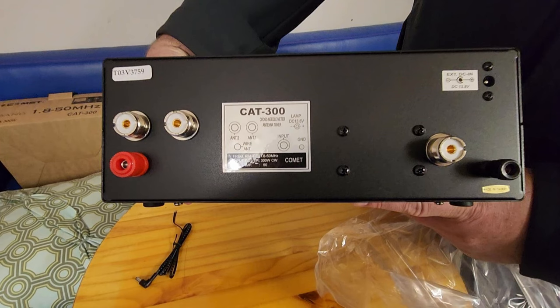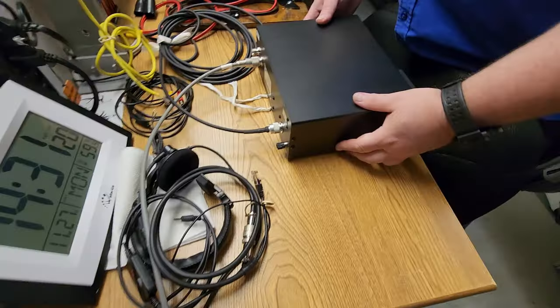Looking at the back of the unit, you can see the two antenna connectors — the SO-239 plus the red banana connector for a long wire, which works with Antenna 2. On the right-hand side you've got your radio output connector, also SO-239. Then the ground lug and the 12-volt DC input in the top right corner if you want to light up the analog meter. Pretty straightforward and clean — that's one of the things I like about this unit.